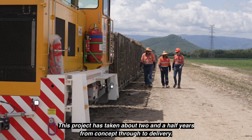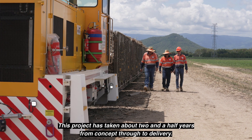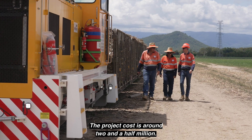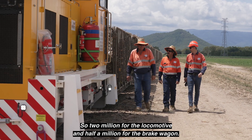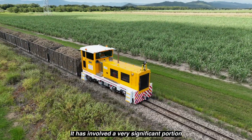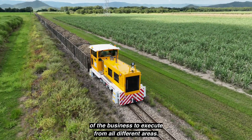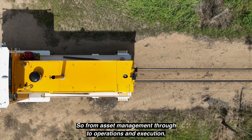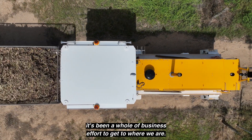This project has taken about two and a half years from concept through to delivery. The project cost is around two and a half million — two million for the locomotive and half a million for the brake wagon. It has involved a very significant portion of the business to execute from all different areas, from asset management through operations and execution. It's been a whole of business effort to get to where we are.